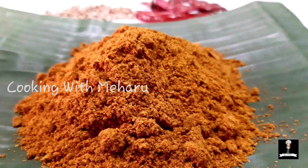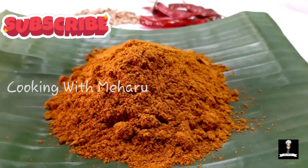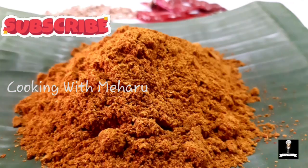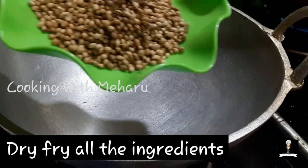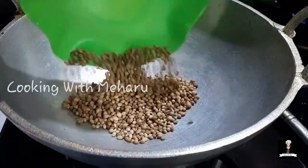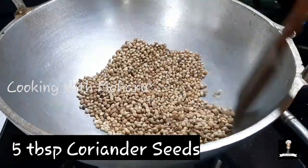Hi and welcome to Cooking with Mehru. I am here to cook the Sampara recipe. We are going to make a dish for the Sampara.